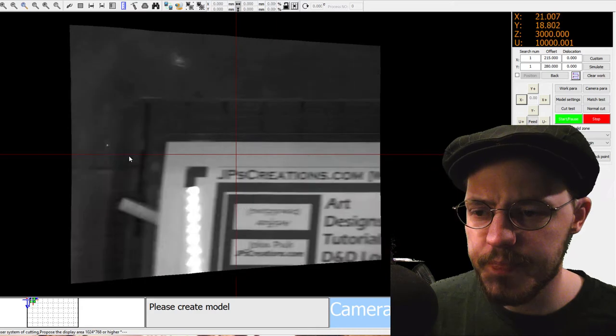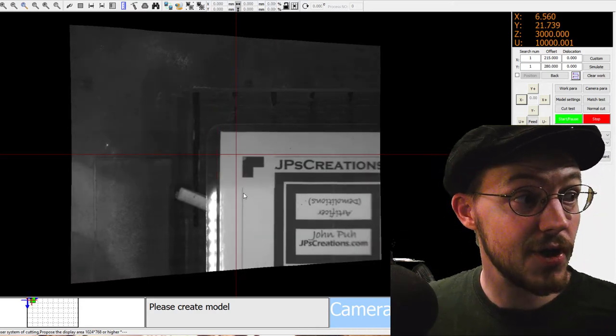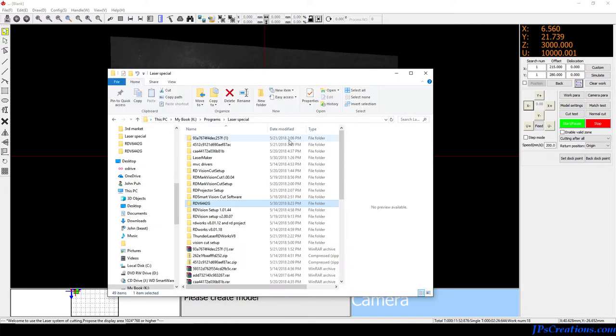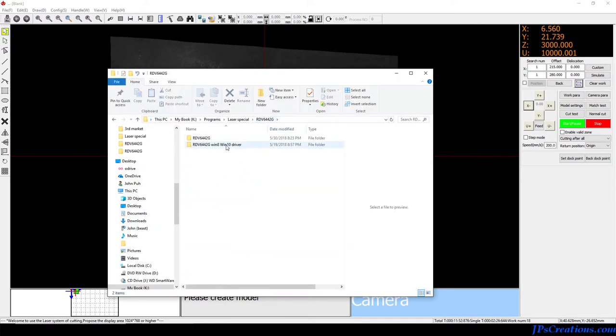That way I can get to specific spots and find my mark points. Just getting it to this point turns out was a giant pain in the butt. That turns out is because the software that came with it didn't install correctly because of the driver.